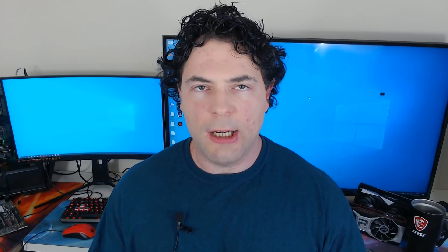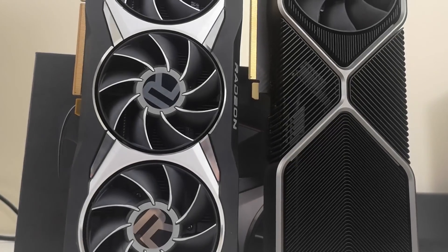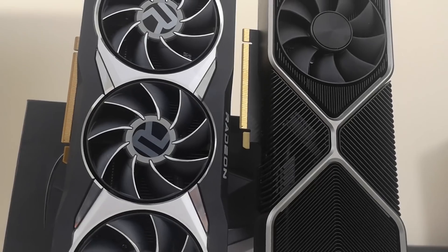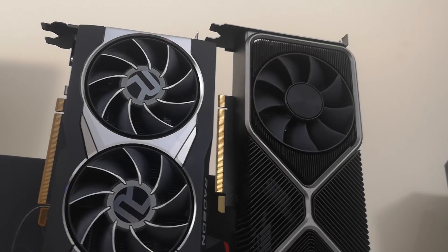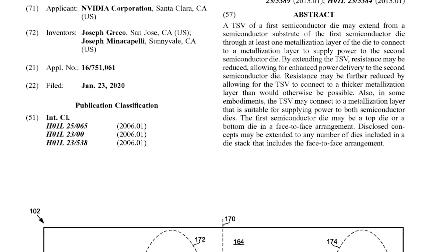It's very early in the leak stages for not only RDNA 3 but also Hopper, to know how the two designs really differ from one another. But there is a fascinating patent which has actually been discovered by Underfox — I'll link his Twitter account in the video description. The patent's name just rolls off the tongue: Face-to-face dies with enhanced power delivery using extended TSVs, and the applicant is the NVIDIA Corporation.